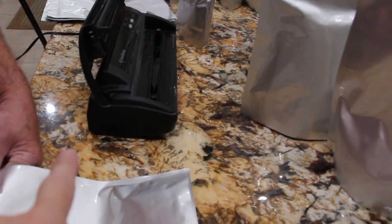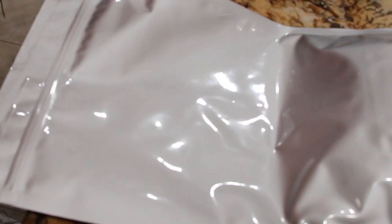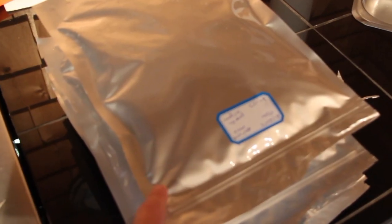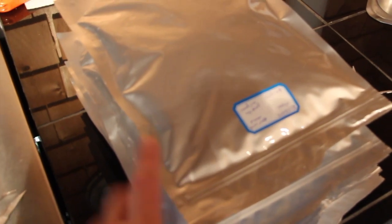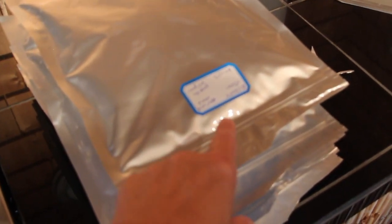If you don't have a food saver at home, you can use a flat iron — it seals just as good. I have 500 cc's of deoxidizer inside these Mylar bags of Bisquick flour.